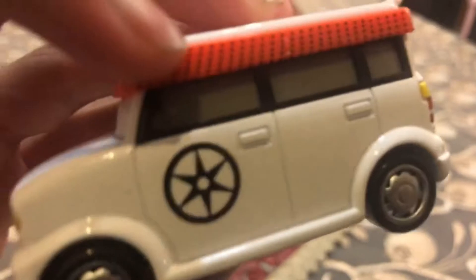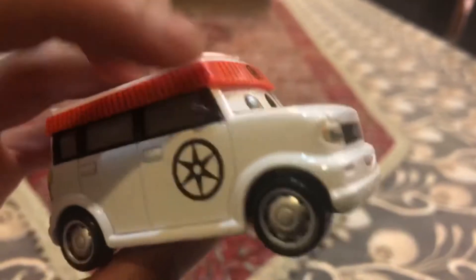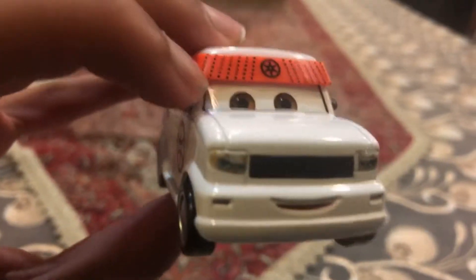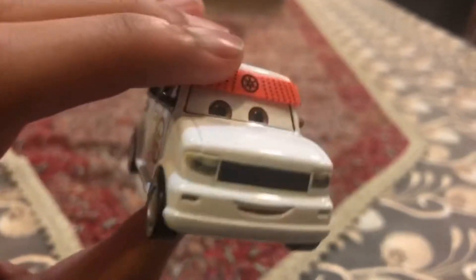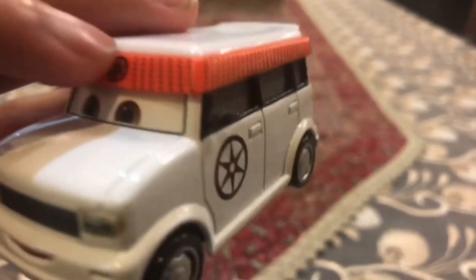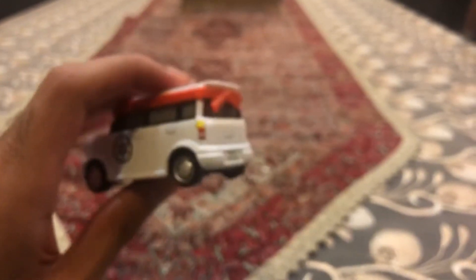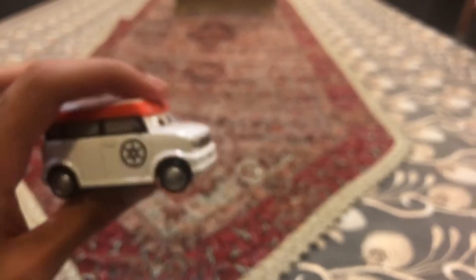You can see on his head it has a rubber band which is like a karate rubber band, because he is doing karate lessons in Cars 2. The rubber band is painted red.